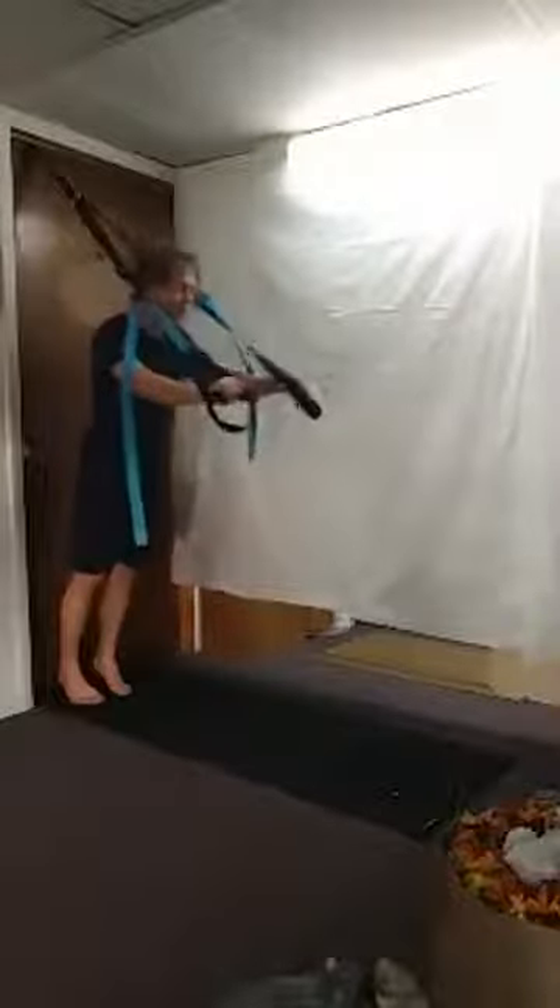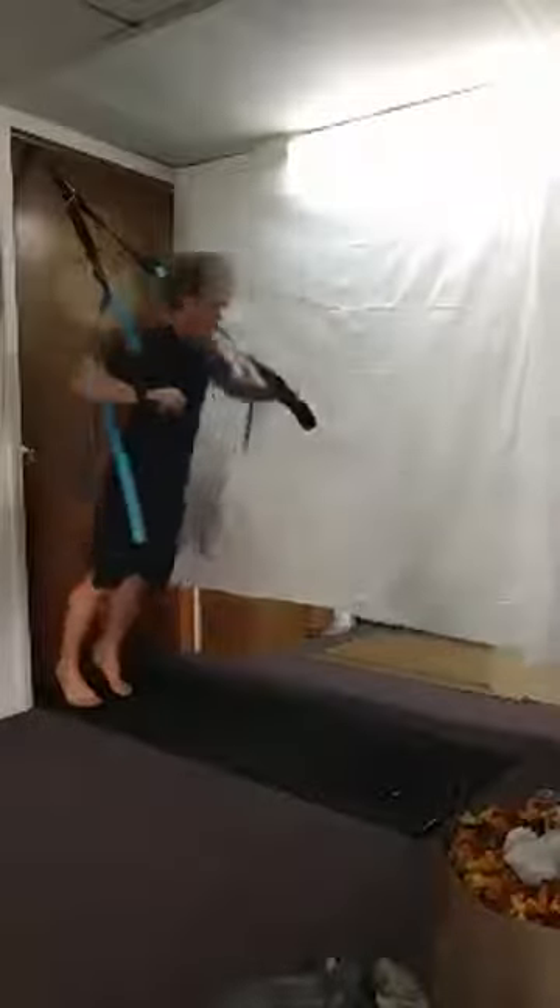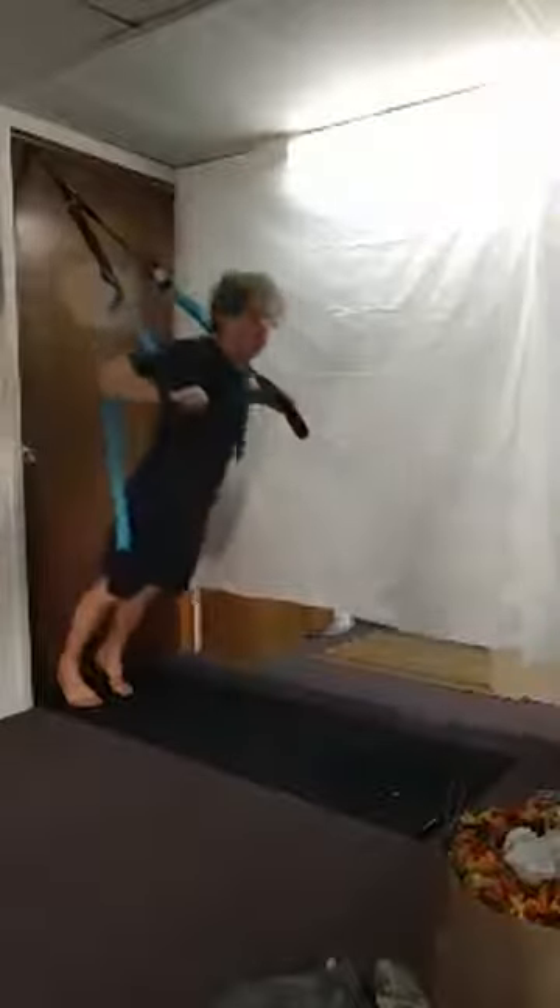Now we're going to do a shoulder press, kind of like doing a push-up — just lean out. If you need more resistance, walk your feet back towards the door; if you want less, simply walk out. Separate the arms, lean forward, and press for eight reps. Come back up.